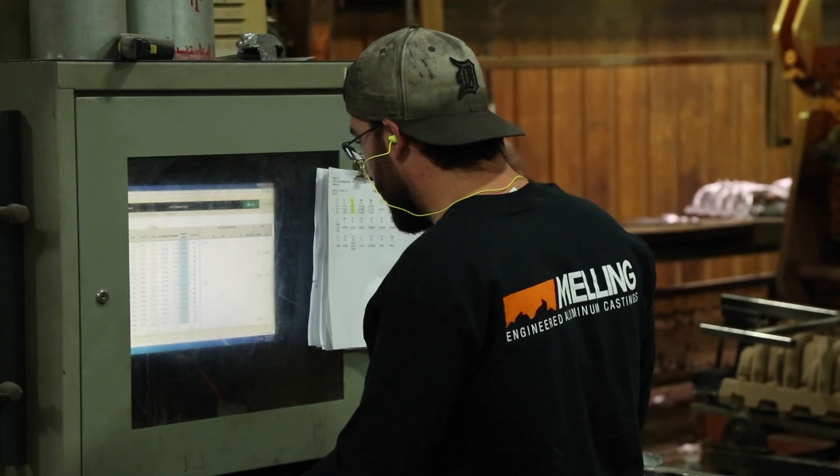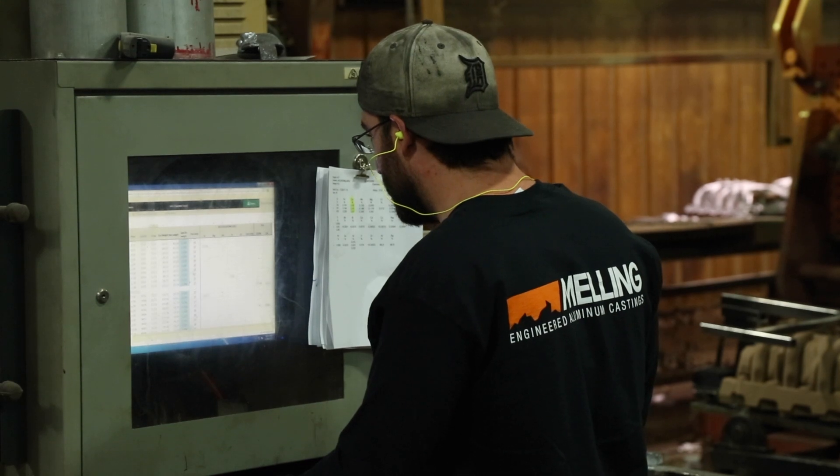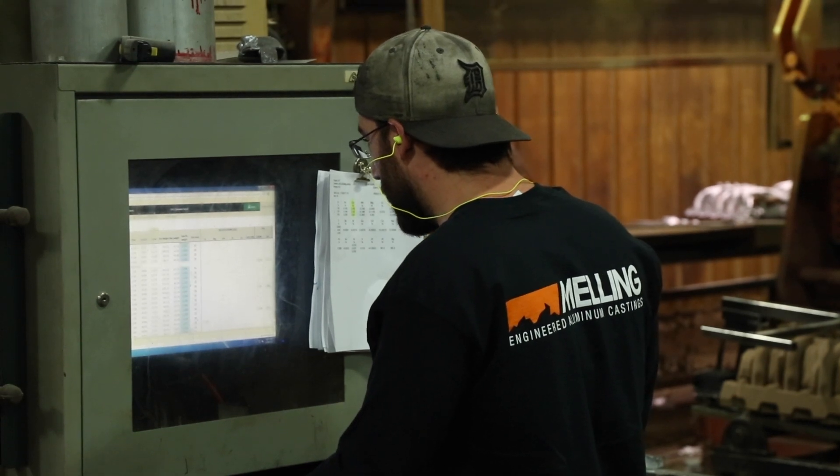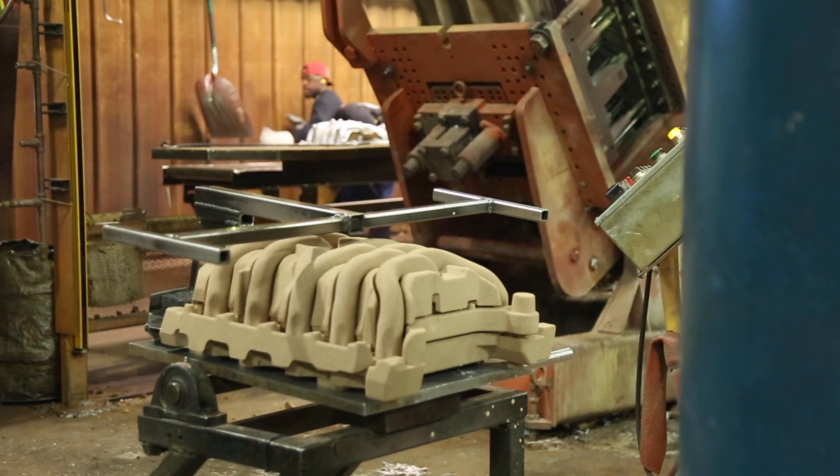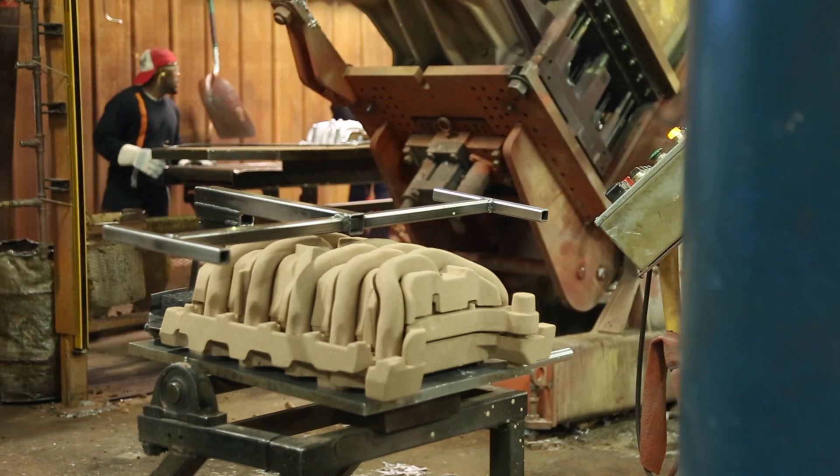While the tilting process occurs, the PLC is recording all operating parameters, including metal and mold temperatures. This data is saved and reviewed for quality and continuous improvement purposes.